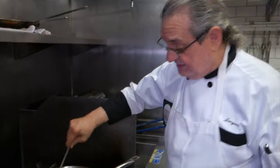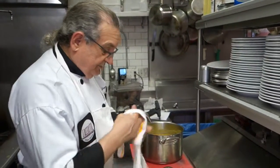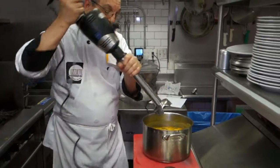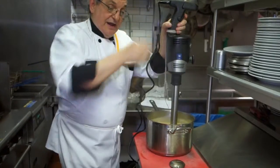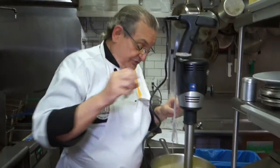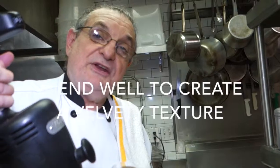The soup is ready. The next step will be to blend it and to thicken it. We use a commercial blender — of course, any kind of blender will work. Now we have blended it down to a very smooth consistency. All the vegetables, leaves, and herbs have blended in. You can use boiled potatoes or you can use potato flakes. This will thicken our soup and give it that nice potato velvety taste.